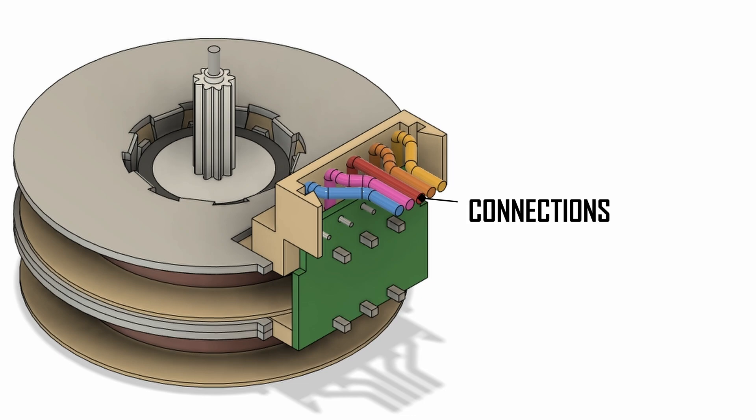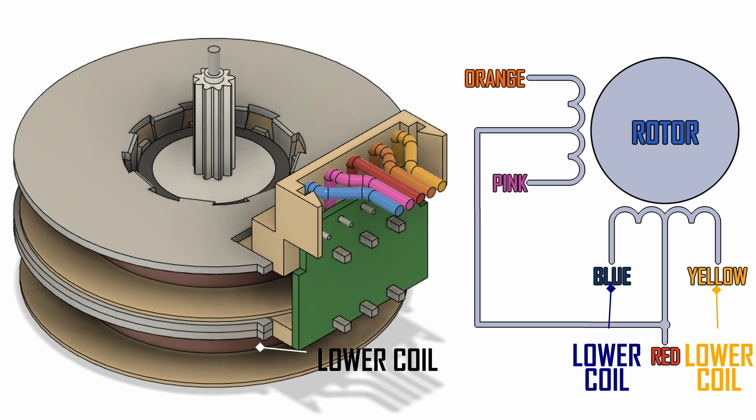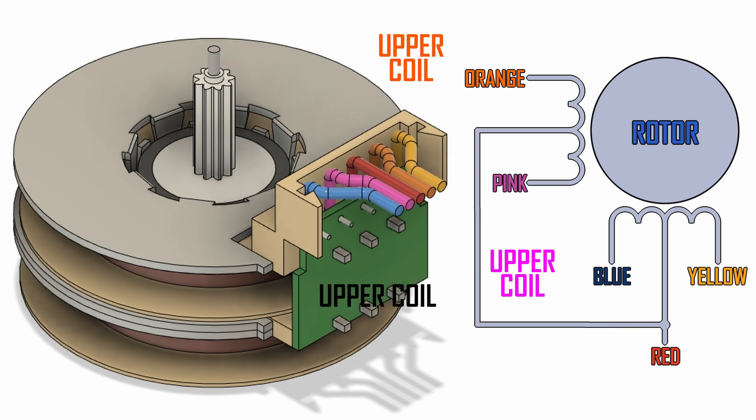There are five connections to the motor and two centre-tapped coils. The red wire is the common connection which connects to both centre coil connections. The blue and yellow wires are opposite ends of the lower coil, and the orange and pink wires are opposite ends of the upper coil.